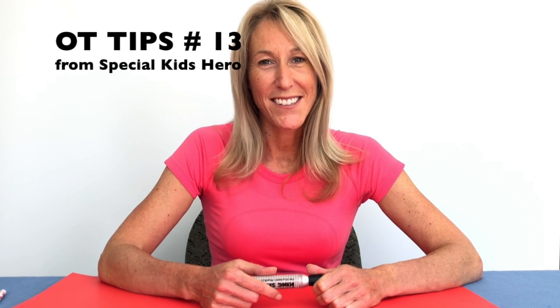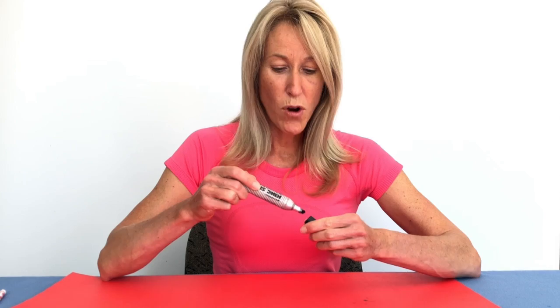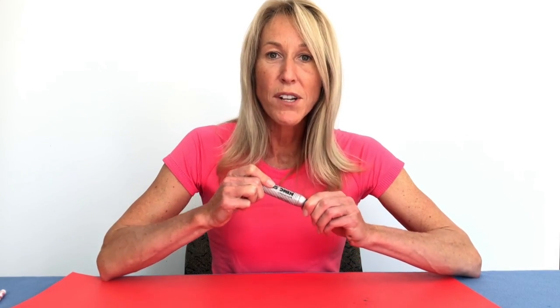If your child is still having a hard time staying in the lines when they're coloring, here's a trick. Find the thickest magic marker you can find and draw a border around the picture, sort of like this.